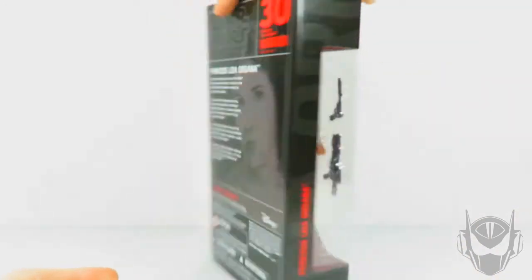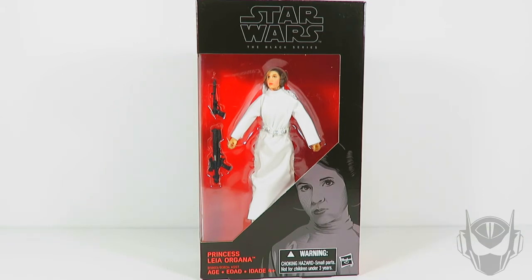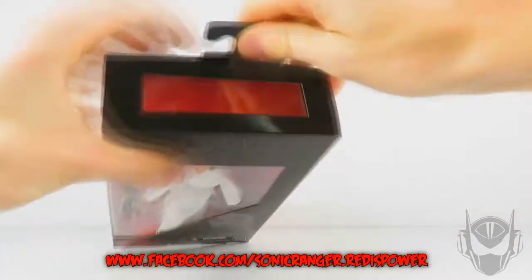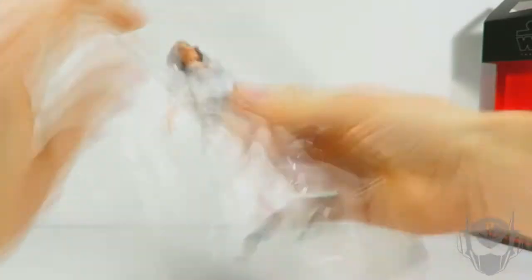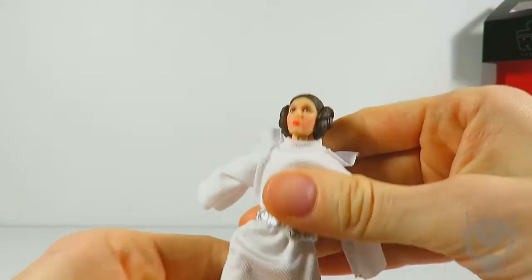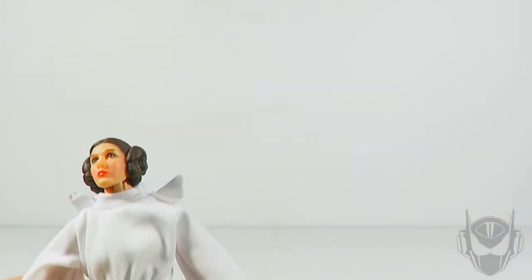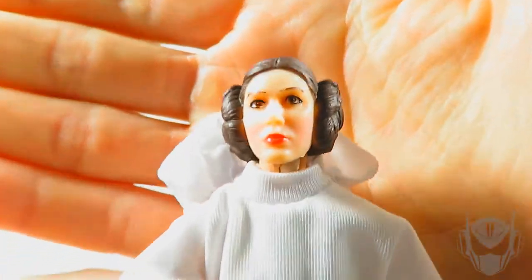Not much else to go on about this. So let's go ahead and open this up. I just realized I haven't even taken her off the security tape, so I'm going to go ahead and pull out my pocket knife and get this open for your viewing pleasure. Now let's take a look at Princess Leia herself and get the packaging out of the way since it's kind of taking away the focus on the figure.